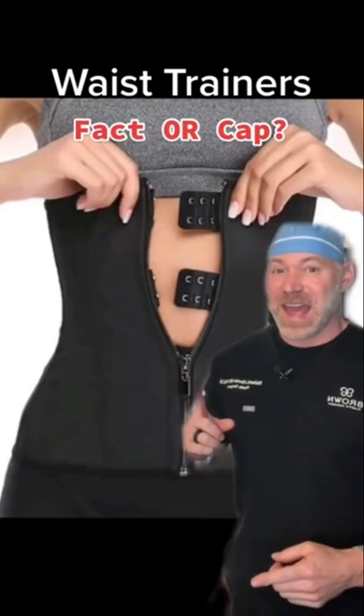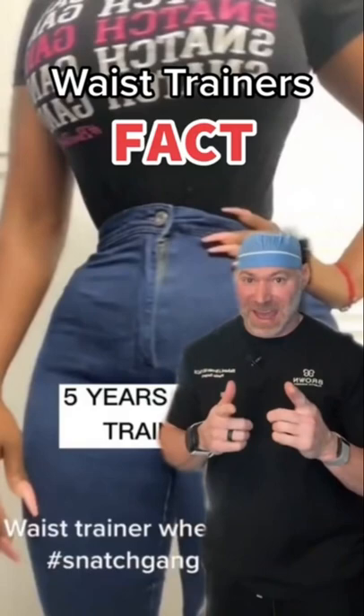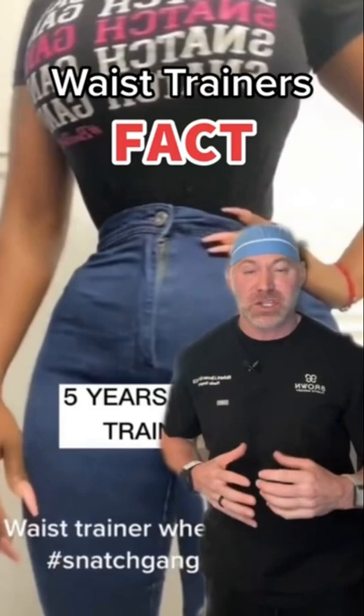Waist trainers — is this fact or is it cap? Well, this one is 100% fact. You can absolutely remodel your thoracic and abdominal wall. The cartilage portion of the rib cage makes it very easy to compress over time, and if you wear this for five years, it will absolutely narrow your waist.